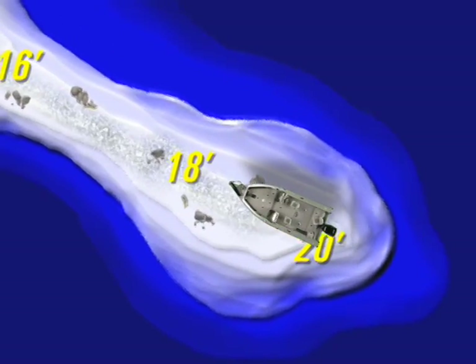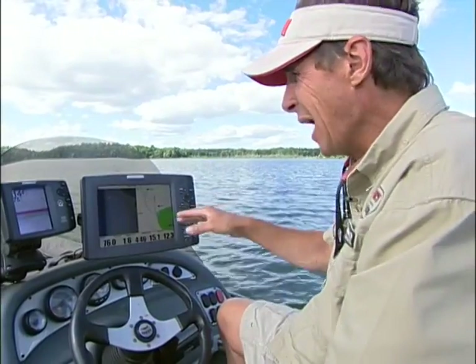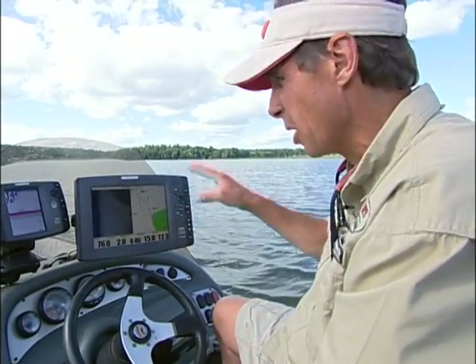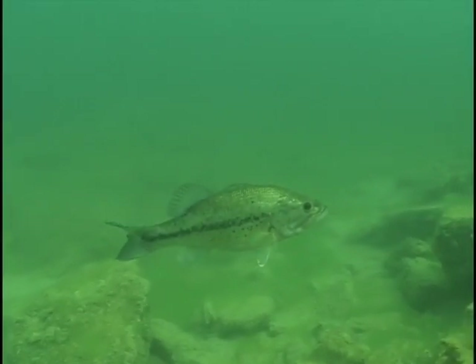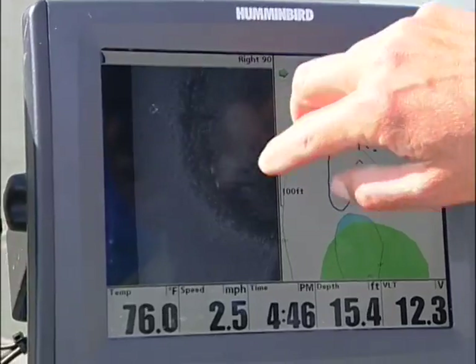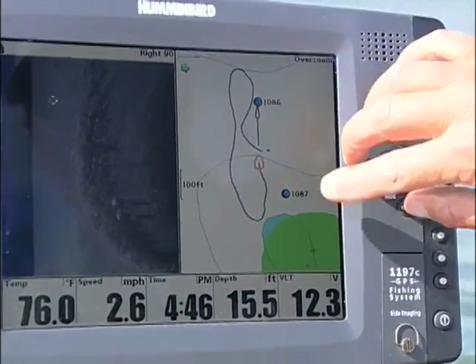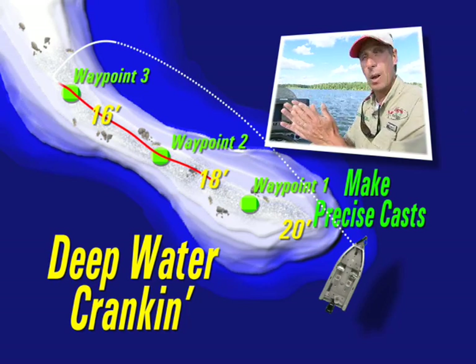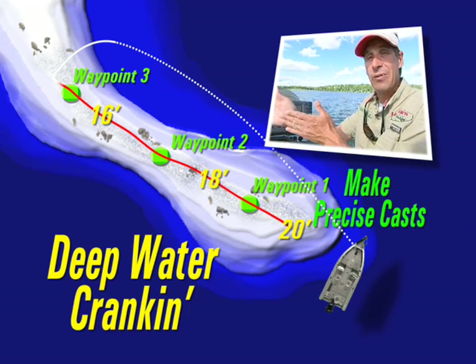One of the real keys to being successful doing this is actually doing a little bit of homework with your electronics. What we did is we actually laid down some GPS coordinates on the top of this very thin rock spine. The top of the rock spine is just starting to come into view right now on the side imaging, which gives you a very distinct view of how these fish are positioned. This is a very thin spine of rocks with great big boulders, and the fish are actually positioned on the top of the spine — which is only about twice the width of the boat. I've put down three different GPS coordinates right on the crest of this thing, which enables you to really precisely place those casts and not make a lot of wasted casts. Because with the DT 20, you're trying to put this bait down in 20 foot of water, and it takes a little while — so you want to be as efficient as possible with these lures.